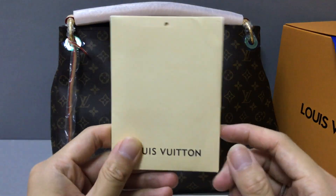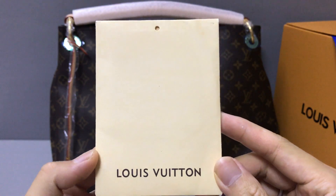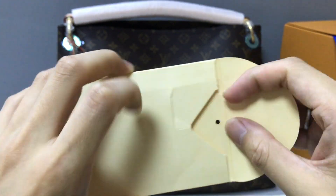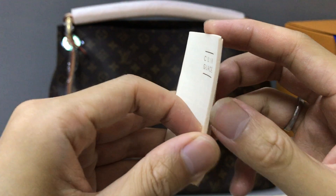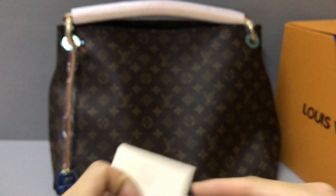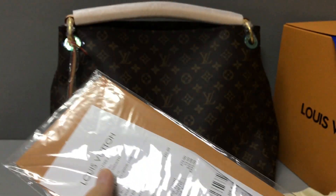With the bag there comes a small paper pocket. Now you can see the paper pocket, and the inside. There are some cards and a small Louis Vuitton book. It also has a receipt — now you can see the receipt.